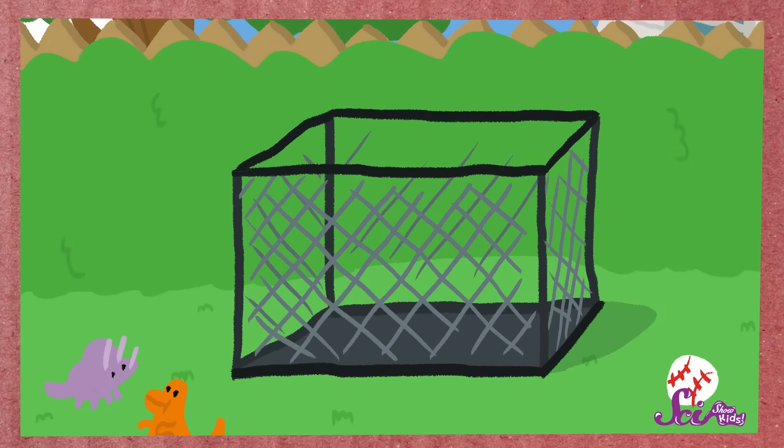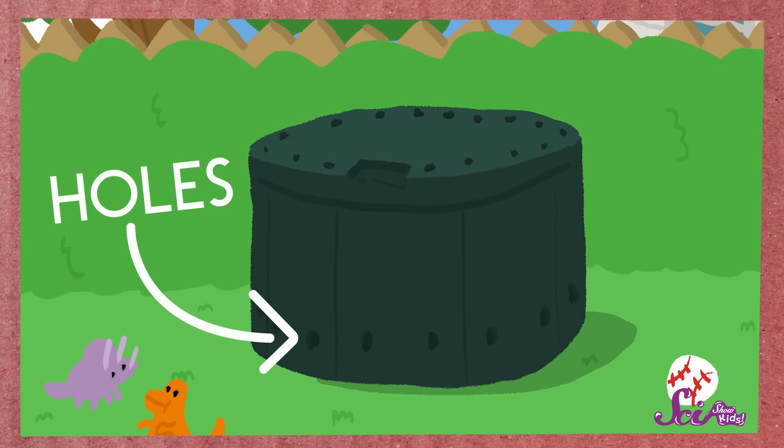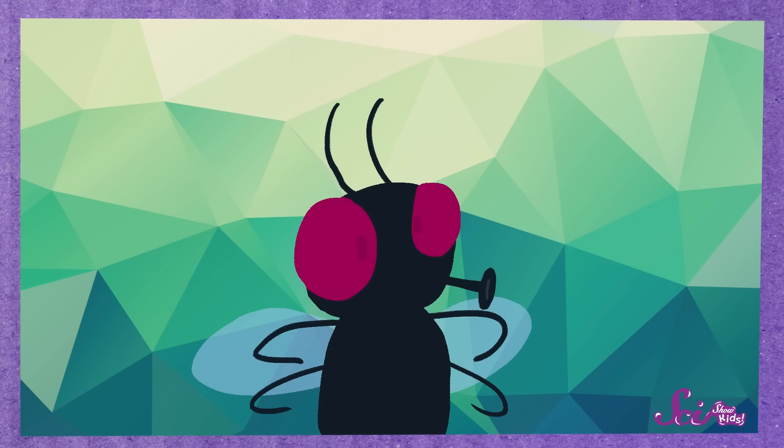Let's start by looking at our bin. The bin can be made of metal, wood, or plastic, but it should have holes in it so that air can get in and out. Air is an important ingredient in making good compost, because many decomposers, like insects and worms, need air to breathe, just like you and I do.